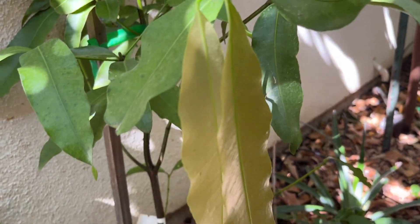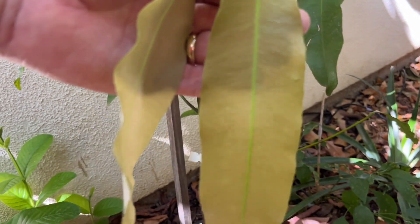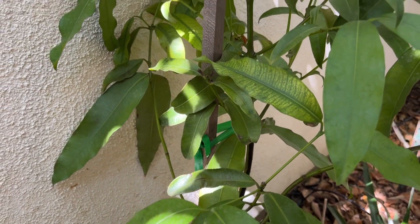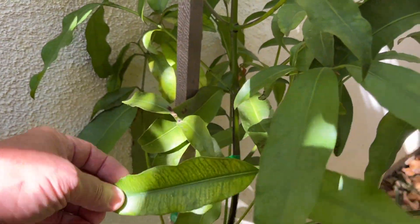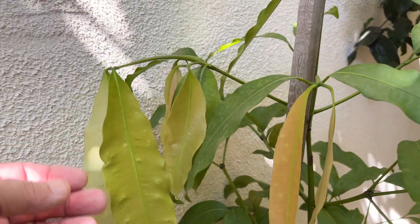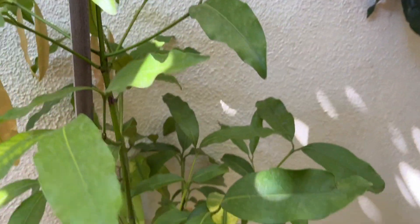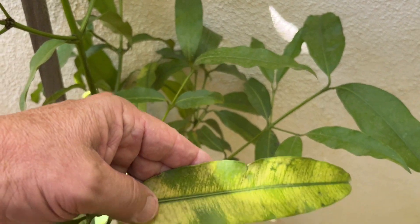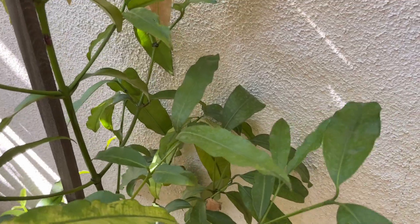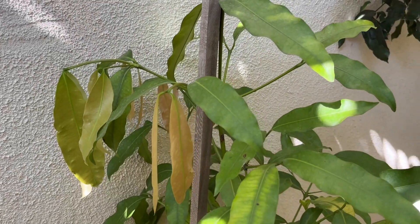It's been about a year since I planted this achacha tree in the ground in my side yard here in Modesto, California, zone 9b. I purchased the tree from an online nursery and it did very well at first. However, during the winter, as often happens with acid-loving tropical fruit trees, the tree got a little bit of chlorosis. There's not a lot of information online about what you should do when your tropical trees are in a state of chlorosis.